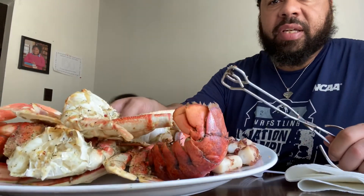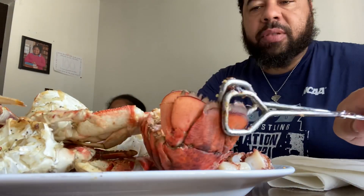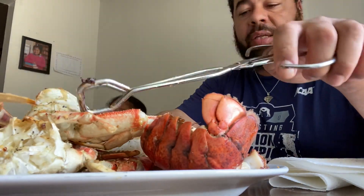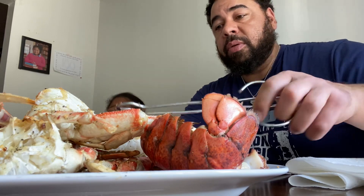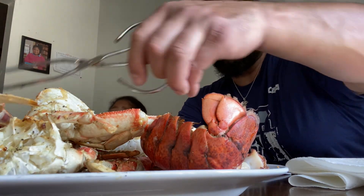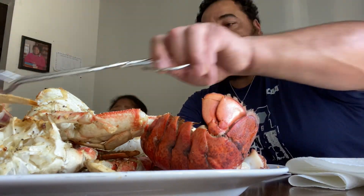Welcome everyone to Daddy Daughter Mukbang. Today is seafood — see the food! We got octopus, we got pasta, we got Dungeness crabs, shrimp, and finally my personal favorite: scallops. Scallops, I love scallops. Scallops are amazing looking.